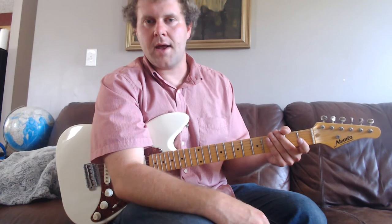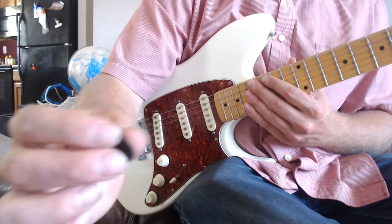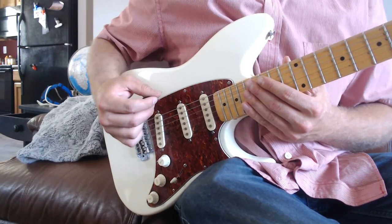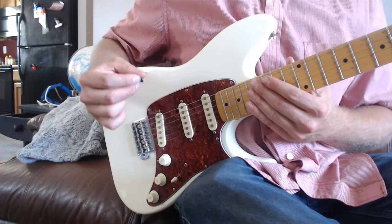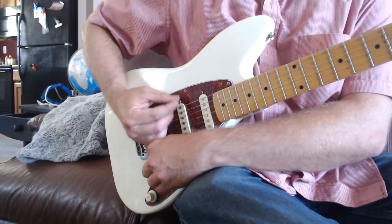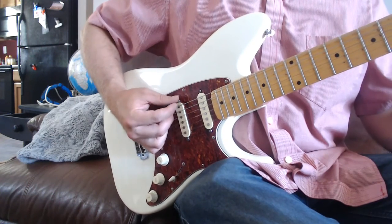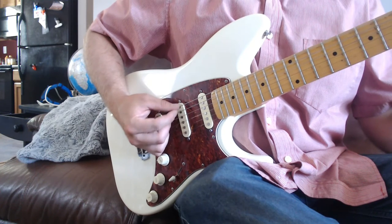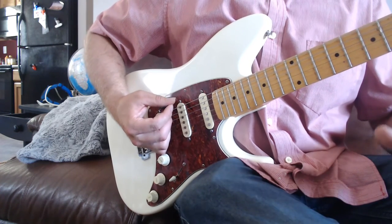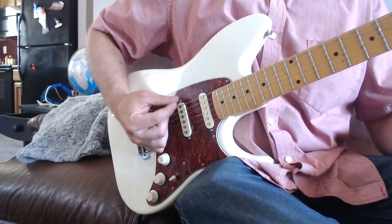Now let's go over the right hand. Go ahead and try to loosely grasp the pick — not so loosely it falls out, but not tight either. You want a nice, loose, relaxed grip. Notice my hand is just resting right at the bridge and I'm just picking back and forth without using too much energy. A big thing with playing guitar, and any instrument for that matter, is not using too much energy, because the more stamina you have, the longer you'll be able to play.